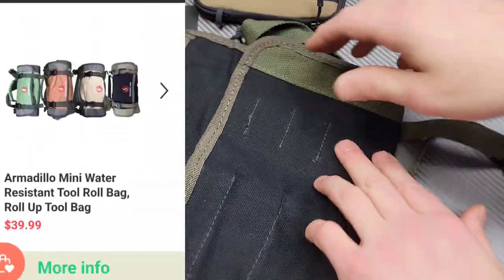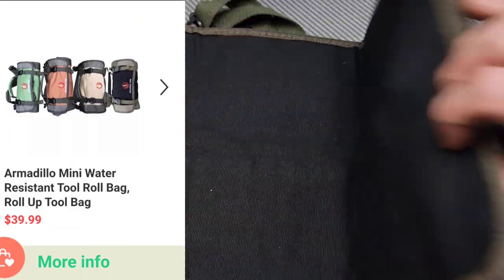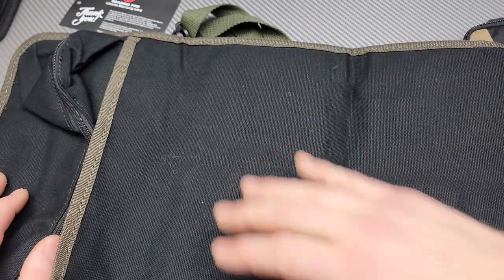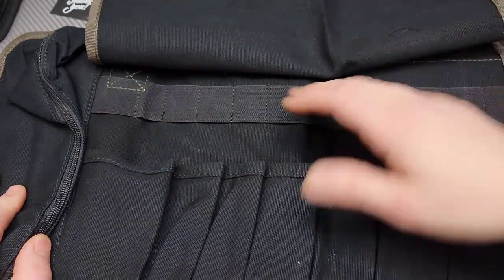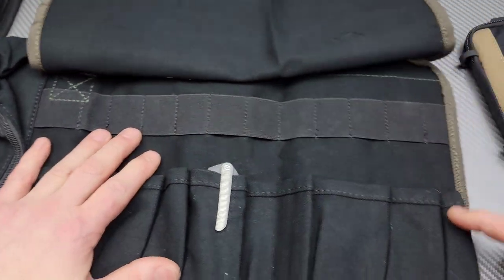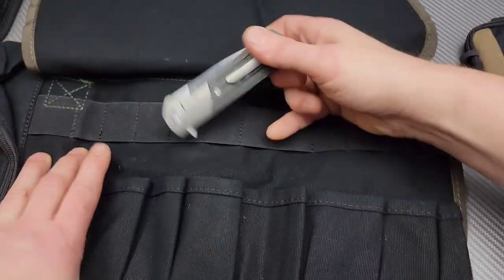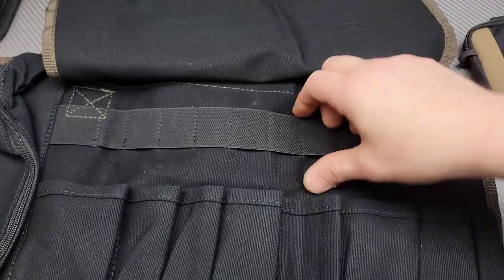This one could be used for lots of different things. You could use this as an EDC case where you carry your knives. You have a flap here — you can open up the flap and then you have lots of slots. These are pretty big slots; you could fit a full-size knife in the majority of them. There's a little tiny one right here, maybe for a smaller knife, but all the rest will fit full-size knives. This one will even fit a really large knife.